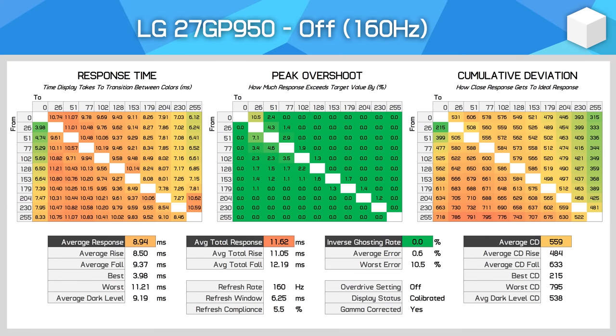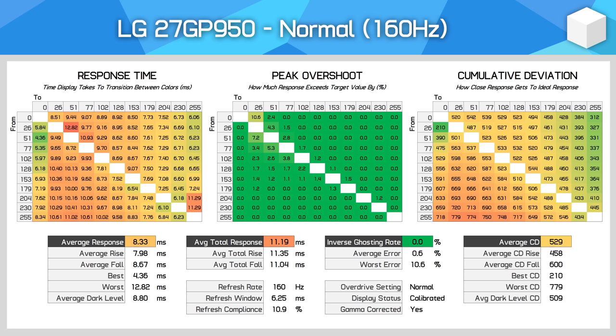Let's talk about performance. Like other LG monitors, we get four overdrive settings. The Off setting is not how most people would use this display — there's no appreciable overshoot, but response times are not as tight as they could be. The Normal mode at 160Hz is slightly faster than Off and preserves the zero overshoot experience. This setting has slight blur trails at times, but the effect is minimal, and overall cumulative deviation is very good at around the 500 mark, suggesting a decent balance between response times and overshoot — but we can do better.